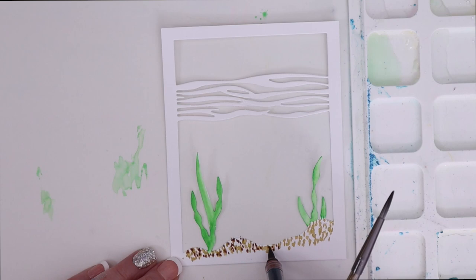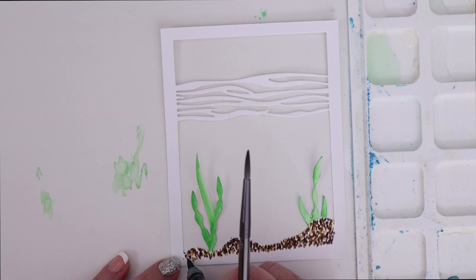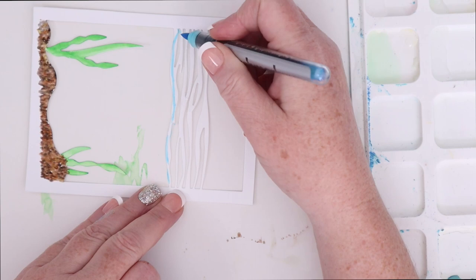For the sand or rocks at the bottom of the ocean, I did dots of a few different colors — a brown, a tan, and like a brownish-warm gray as well. I'm just putting those dots all close together so that when I add a little bit of water, doing the water in a dot fashion as well, they blend but retain some of the dot, which adds a sort of texture to it.